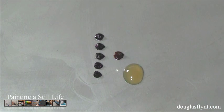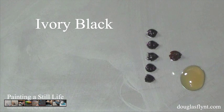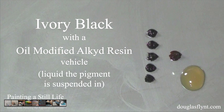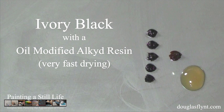For this painting, I created the tone using a mixture of ivory black and burnt umber in roughly a 5 to 1 ratio respectively. But because ivory black is normally a very slow-drying oil paint, for toning I used an ivory black with an oil-modified alkyd resin as its vehicle — which is the liquid the pigment is suspended in — rather than a more usual drying oil such as linseed or safflower oil. The oil-modified alkyd resin greatly accelerates the drying time of the paint.